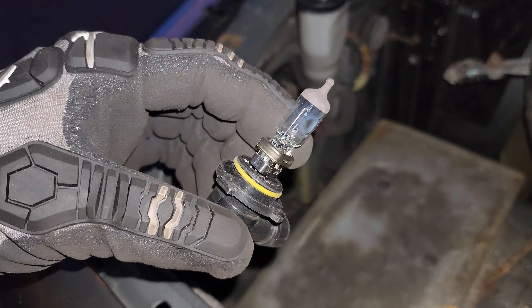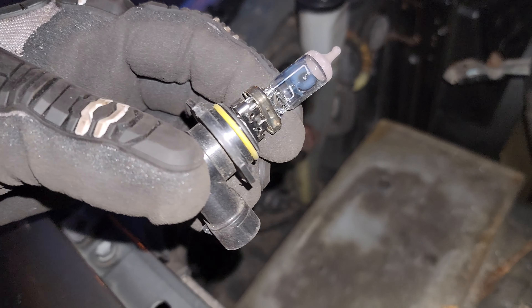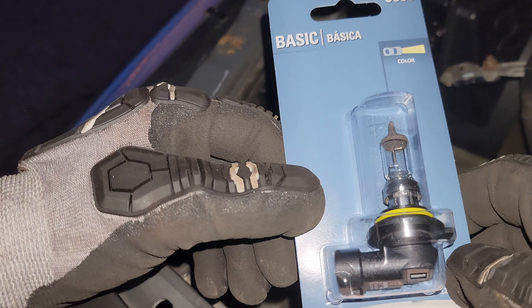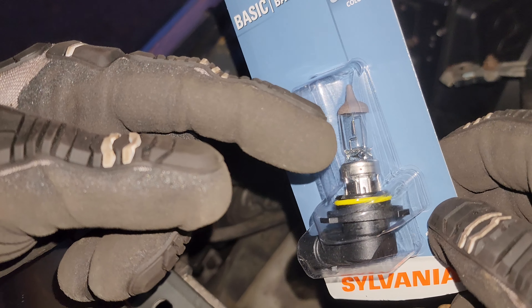And you can see here, the filament's completely gone. So go ahead and put a new one in there and get it going. We're going to be really careful when we put this bulb in — we don't want to touch the glass to get any oils on it. We don't want to shake it too hard or knock it into anything, as it can damage the coil and make the light not last as long.